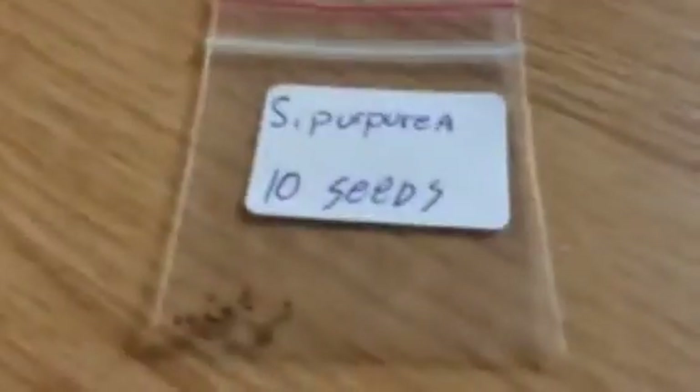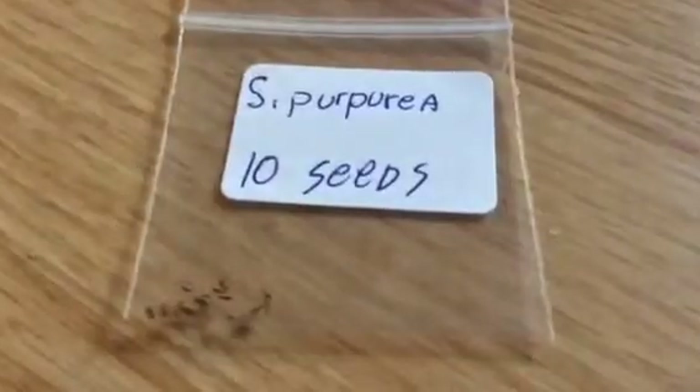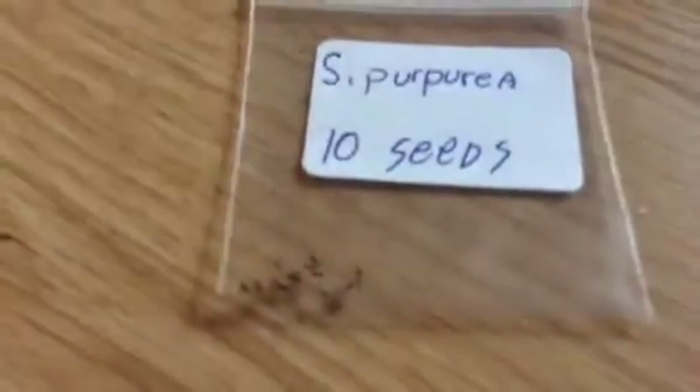Hey you guys, I'm back with an update on my carnivorous plants. My cape sundews are doing good, and as you remember, if you watched the last video — which I clearly recommend, obviously — you won't really know what's happening here.